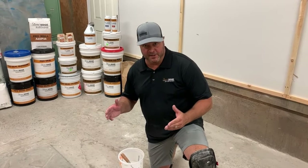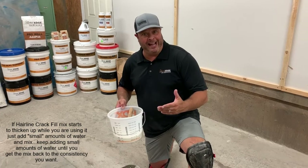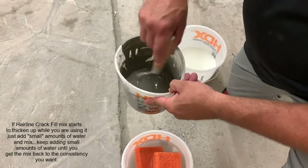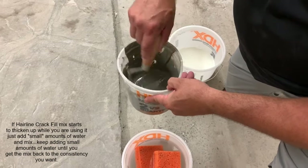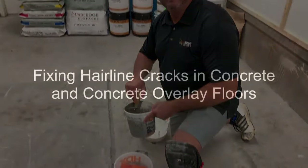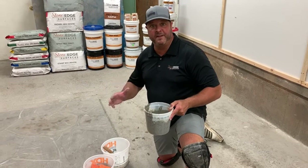Hey, it's Greg Hensley with Stone Edge Surfaces. Before we begin our horizontal crack fill system, I want to point out that we just did a vertical one outside and brought the same crack fill material back in. It has sat for maybe the last 10 to 15 minutes, and what happens is it'll congeal a small amount. Keep water on hand so that you can periodically put a few drops in and re-emulsify — thin it back up. Just a very small amount will allow you to get it where you need it.